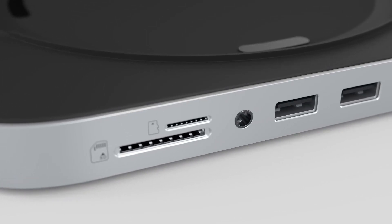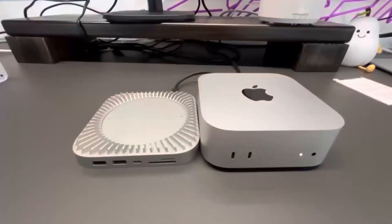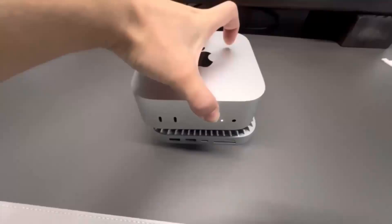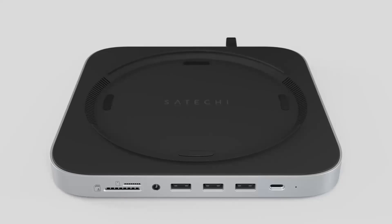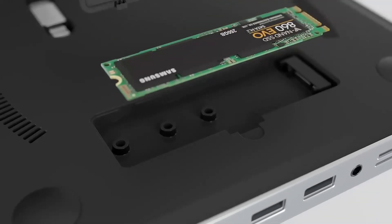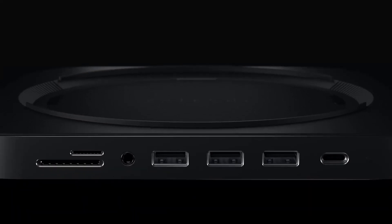Are you wondering if the Satechi Mac Mini M4 Hub is worth your time? You're in the right place. In this video, we'll take a closer look at its release, specs, features, and everything else you need to know. Whether you're an Apple enthusiast or someone looking to boost your tech setup, this review is for you. We'll cover all the key features, compare it to products like the MacBook Air, and help you decide who will benefit most from this device. Let's dive in and see what makes this hub stand out.